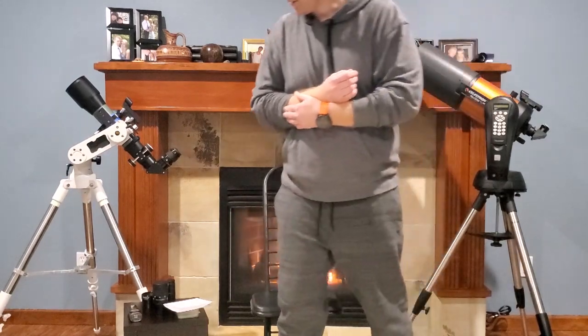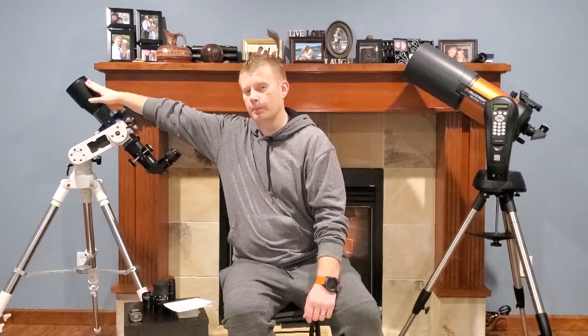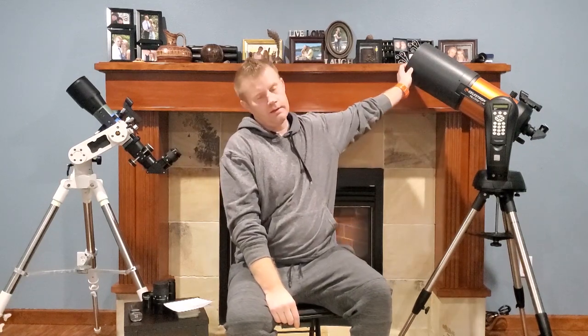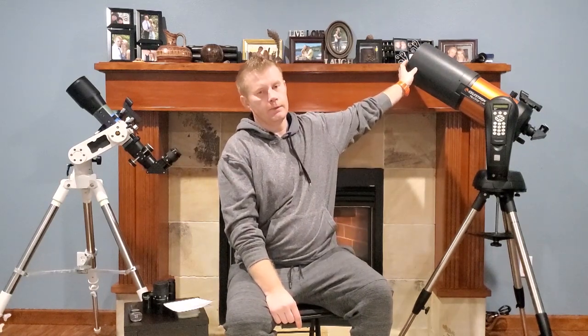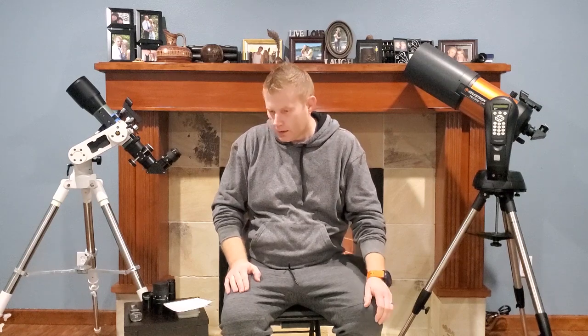Moving on to refractors — these guys will usually have a dew shield built in, so you really don't need to buy one, which is a big plus. For dobs, you usually don't need a dew shield either. Assuming we're dealing with scopes around a thousand dollars or below, they'll usually be a solid tube design and are actually pretty well protected from dew.